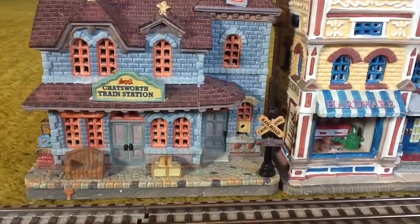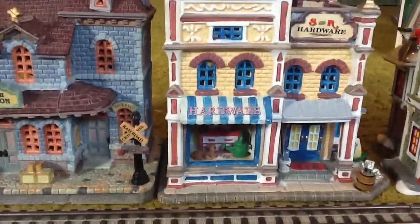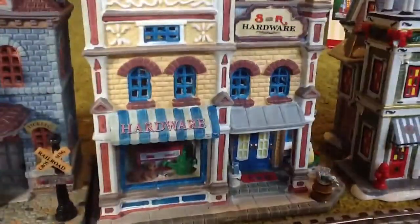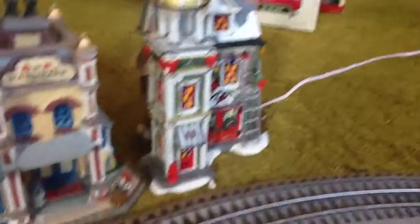And here I have some buildings. Here's the train station right here, right next to the rails. Here's the S&R hardware. And here is the firehouse — Christmas firehouse. This is a Christmas miracle. Yeah, so.